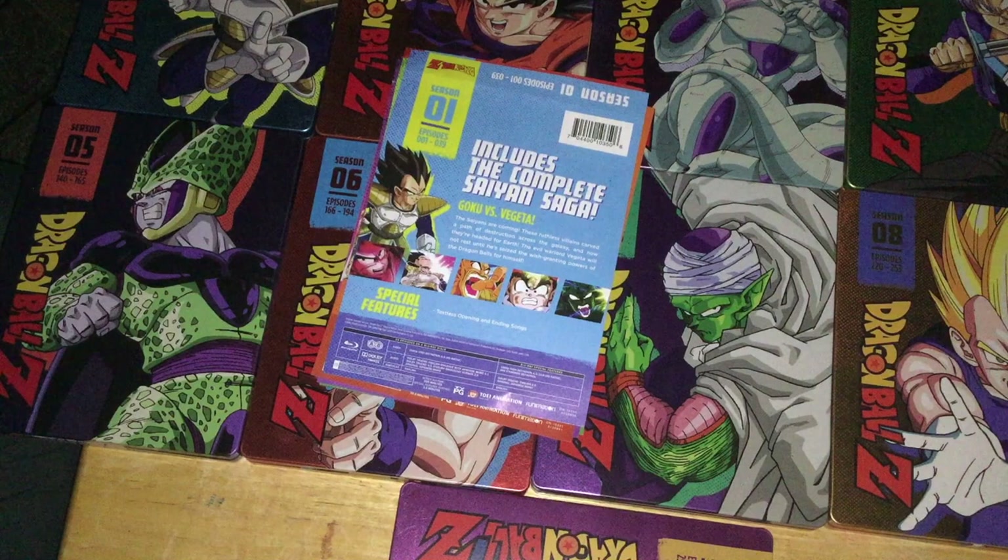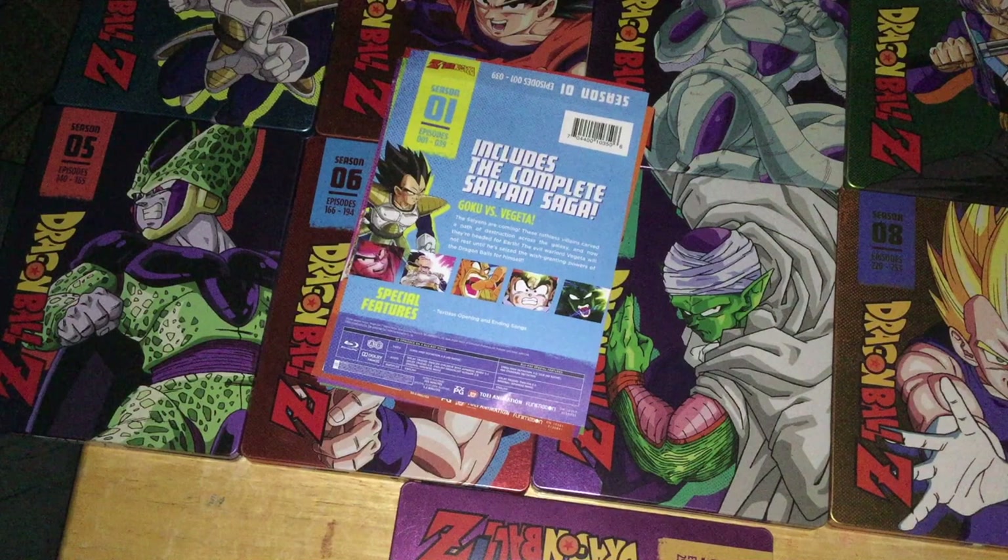These sets are not really great, but unfortunately these are now the best way to own Dragon Ball Z on home media. Do not buy the orange bricks — the cropping on those is terrible, and the DVNR is, in a sense, worse than any of the Blu-rays. The color correction is not that good.